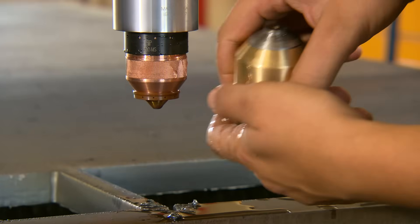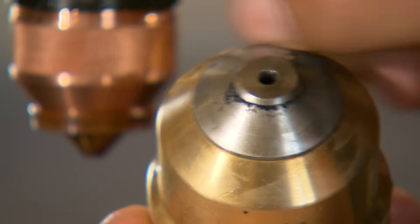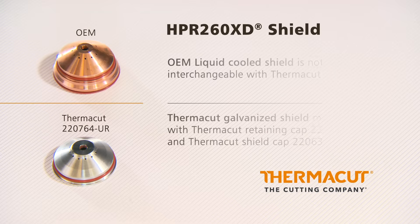Thermacut shield with special anti-spatter surface protection. It's easy to remove slag from the shield. Thank you.